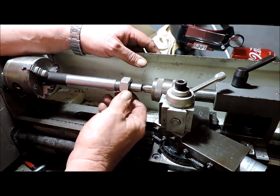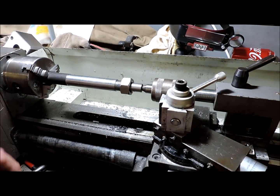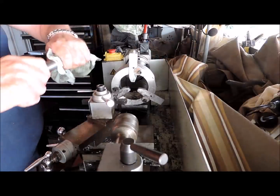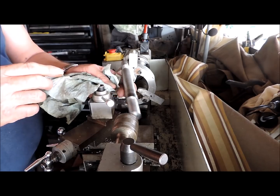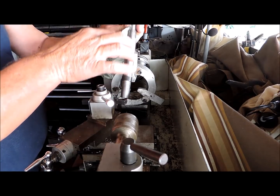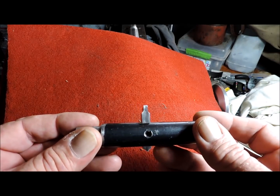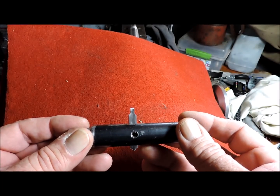Now I can turn it around and reduce this end to 20mm — it's a little bit of a handle. Alright, I'll cut you later. Off to the mill next, to put a keyway in there. There we go — that's the cutter for the keyway, 125 thou wide.